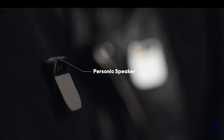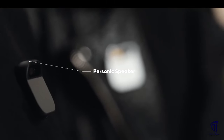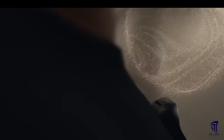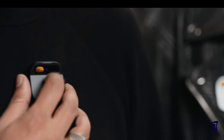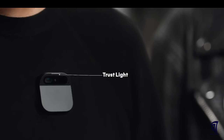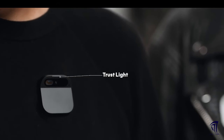It has a really special speaker that creates a bubble of sound — it can be really intimate or really loud. It has an indicator we call the trust light, built directly into the AI pin's hardware via a dedicated privacy chip. The trust light indicates when its optical or audio sensors are active, ensuring full transparency and data security.